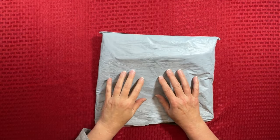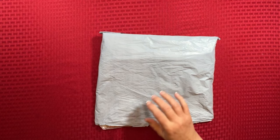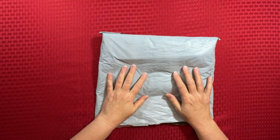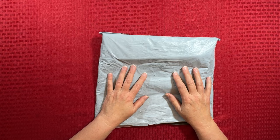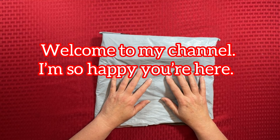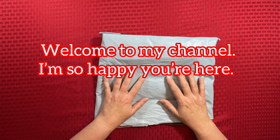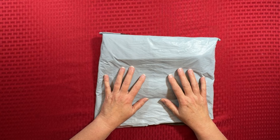Hi everybody, Diamonds by Tita here. Thanks so much for stopping by and hanging out with me today. It is Christmas morning. Merry Christmas, Happy Hanukkah, Happy Kwanzaa, Happy Holidays — all that kind of good stuff. Of course, I'm obviously filming this before Christmas, but I do want to wish you a very Merry Christmas and Happy Holidays.